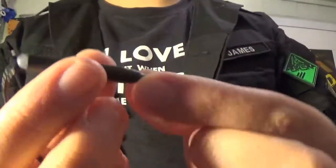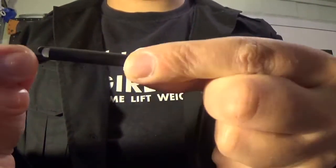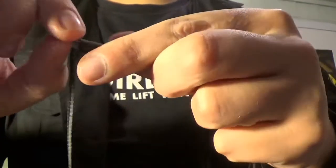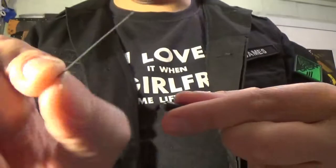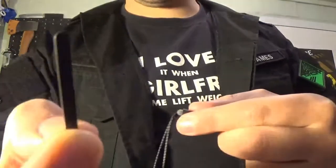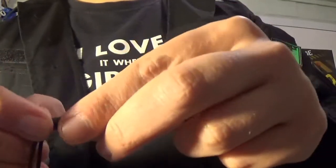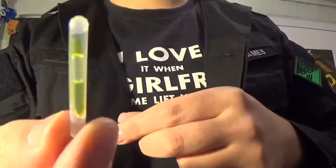Here you have a small piece of rubber tubing which moves up and down the necklace to wherever you want it. And inside here we have a handcuff shim, which is a great way of getting out of single locked handcuffs. And you have a good quality cam light.